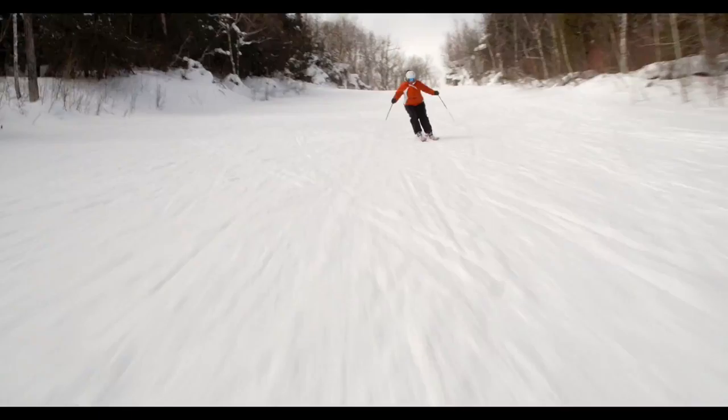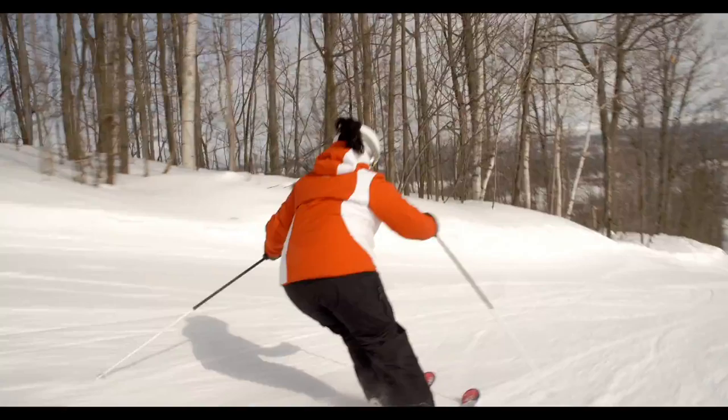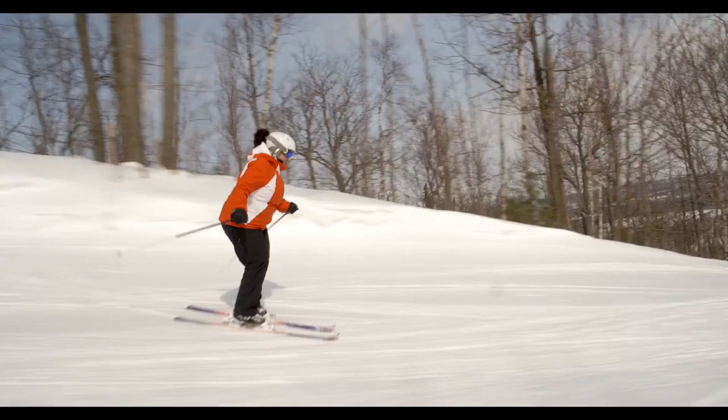This ski is an all-mountain ski built for all terrains. Get up in some powder, some of that off-hill crud, ski in the tree line. This ski is a lot of fun.